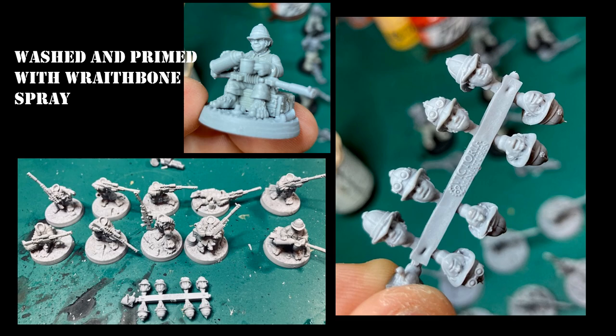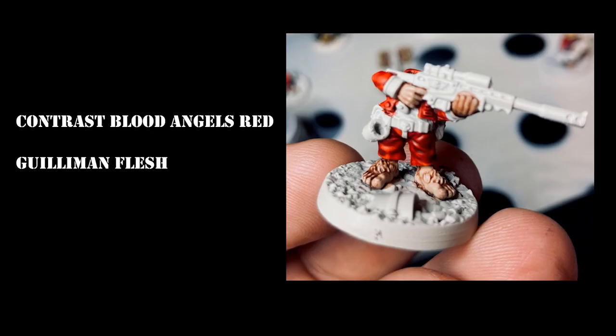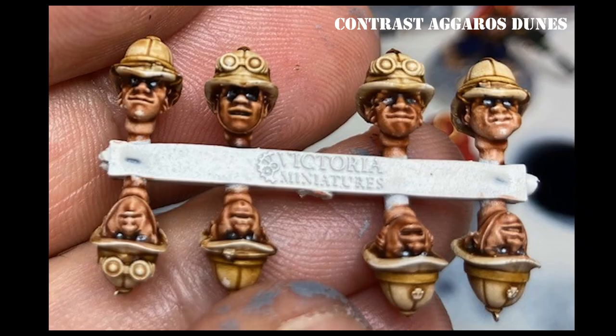Initially I went with contrast Blood Angels Red, but I realized I had done the pants in red when they should have been blue, so I went over the pants with Ultramarine Blue later on. For the flesh — the hands, feet, and face — I went with Gulliman flesh tone, and I kept the heads on the sprue for painting.